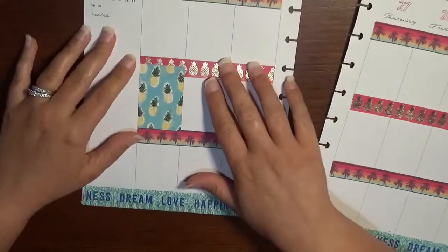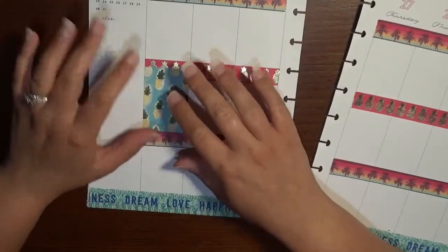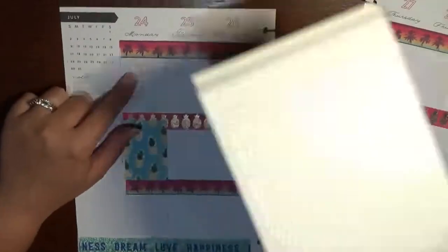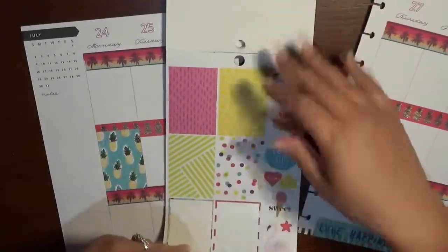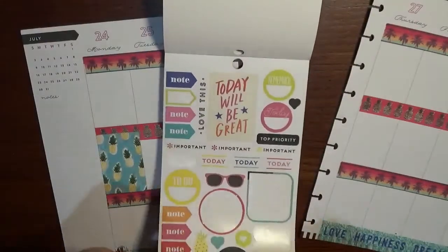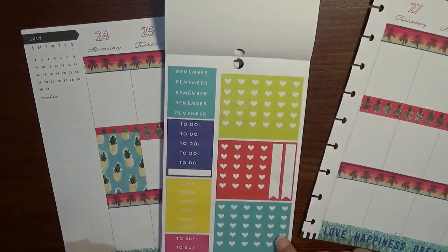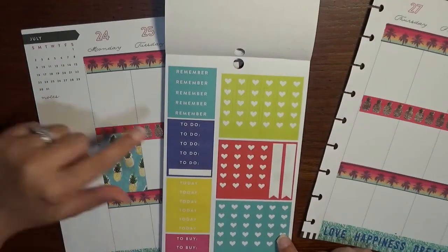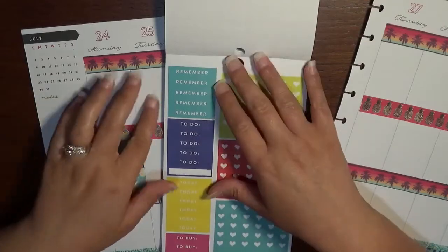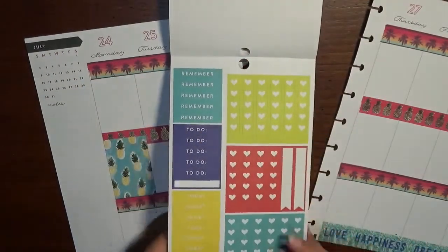It was a little too crooked for my liking so I fixed it. So I've got these pineapples to kind of bring that out. And then what I want to do is for Monday, I actually want to do a checklist somewhere. Looking at the sticker book, I've got these colors — I think I'm actually going to do the to-do and then the check light.